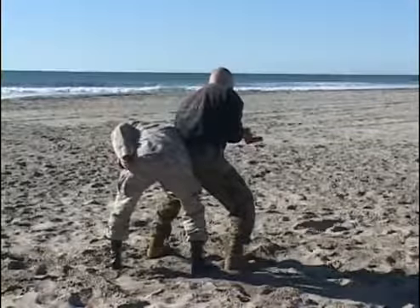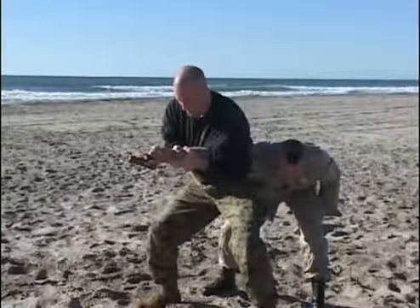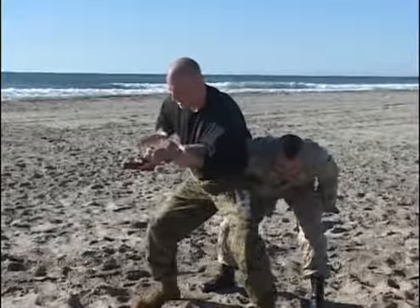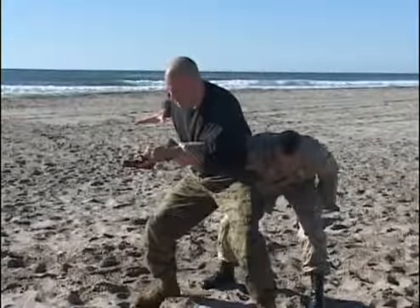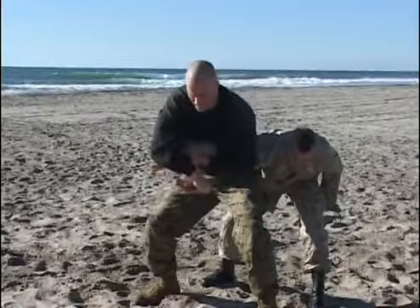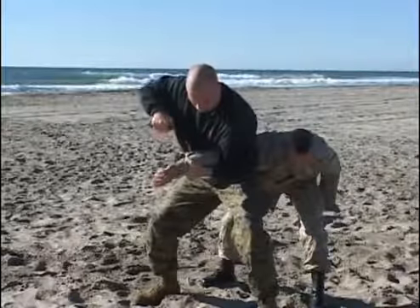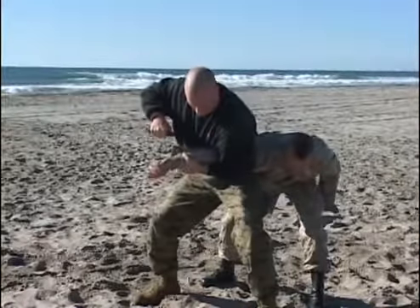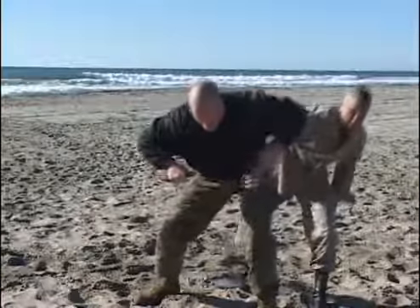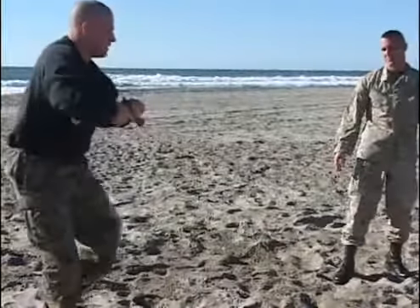Muzzle awareness — very important. C-grip, hand is clear of the muzzle. Hips thrust back, releasing the opponent. Turning, checking the weapon, presenting if necessary.